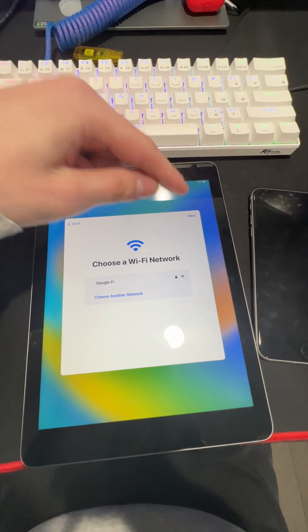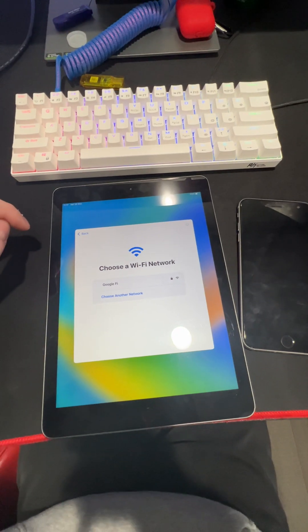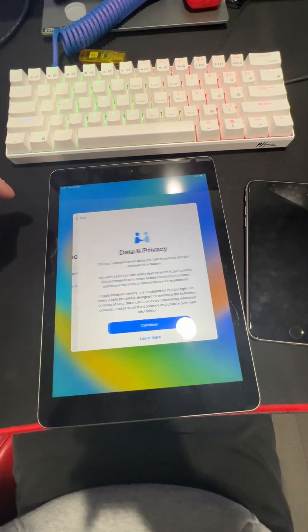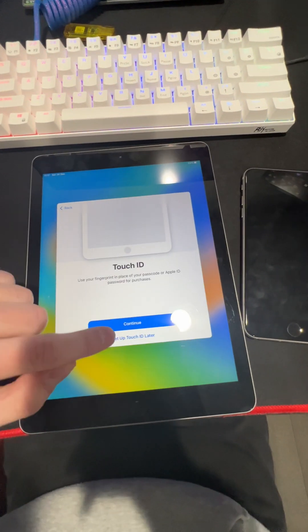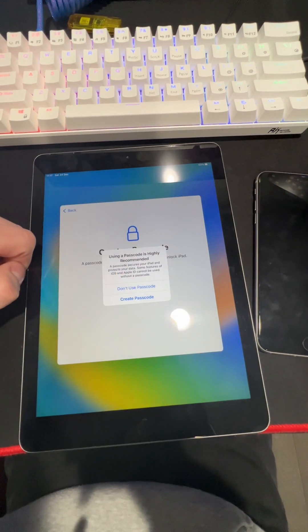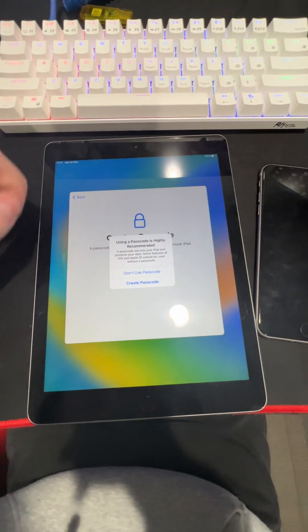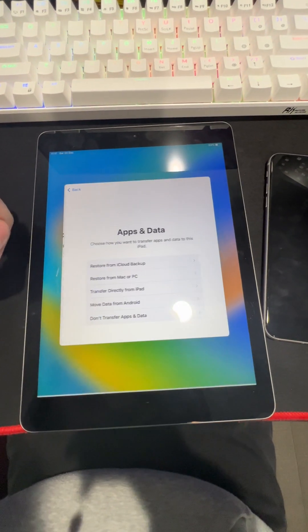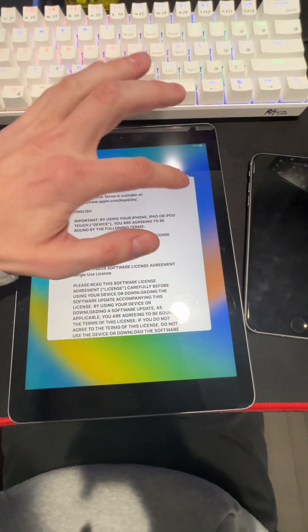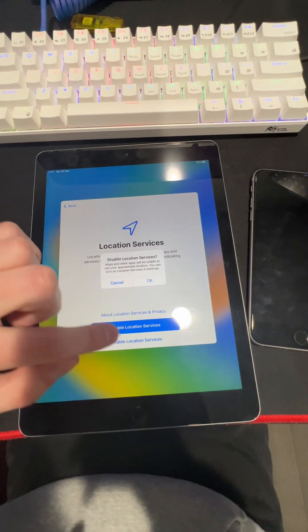Look at that — Next, Continue. So this is the tutorial pretty much on how to do it and you're bypassed. Set up later. If it doesn't let you choose, do not use a passcode — wipe the device and try everything again. Make sure you wipe the device if you're having any issues. Continue, continue, continue.